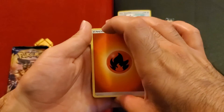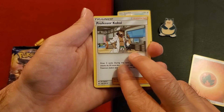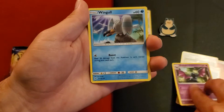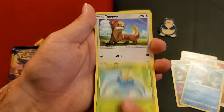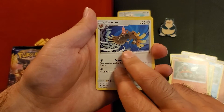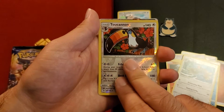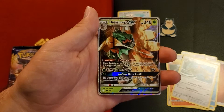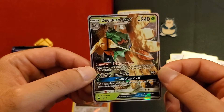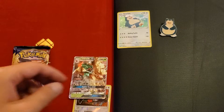Okay, hopefully we can do this without revealing it. So we got a fire energy, trainer, Professor Kukui, energy switch, energy switch, Golbat, Wingull, Surskit, Youngster, Goose, Litten — I can fero — oh interesting, reverse holo — Toucannon. And the last card is a GX: Decidueye. I'm not really sure if that's correct, but nice. Decidueye — looks like he has like a bow and arrow, that's pretty cool. So we got a hit on that.